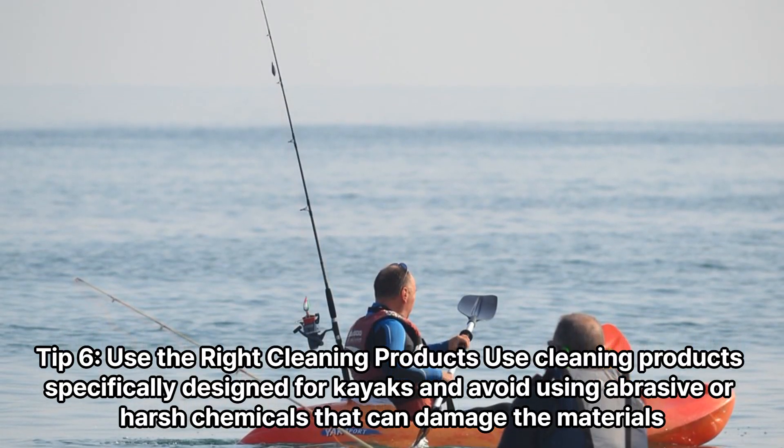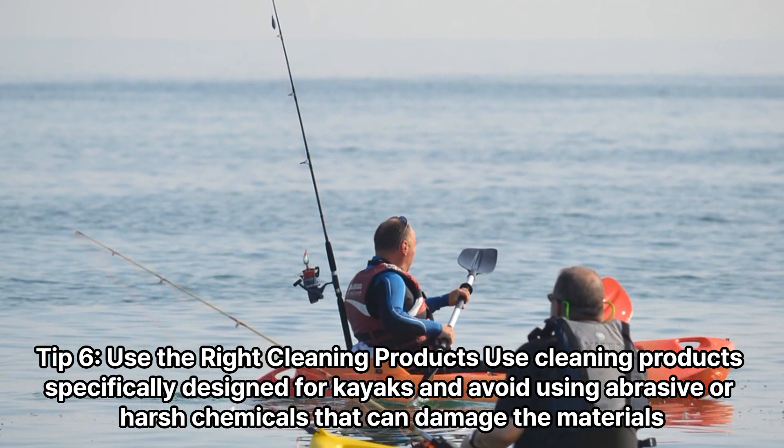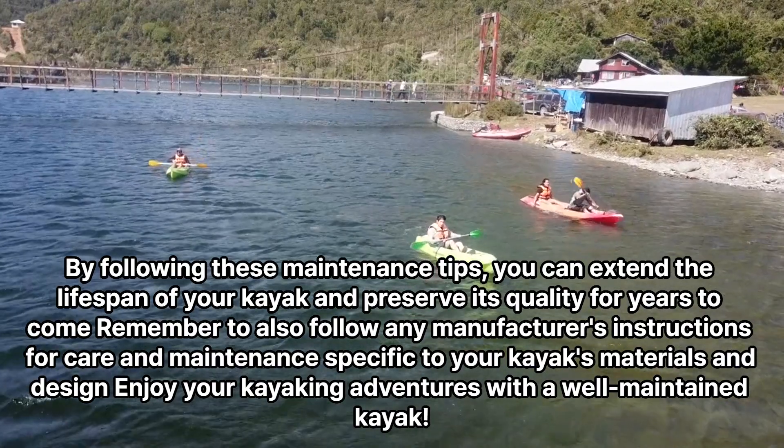Tip 6: Use the right cleaning products. Use cleaning products specifically designed for kayaks, and avoid using abrasive or harsh chemicals that can damage the materials.